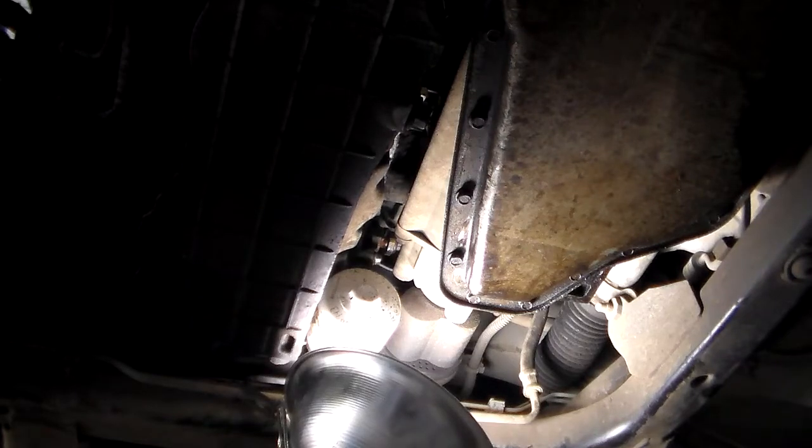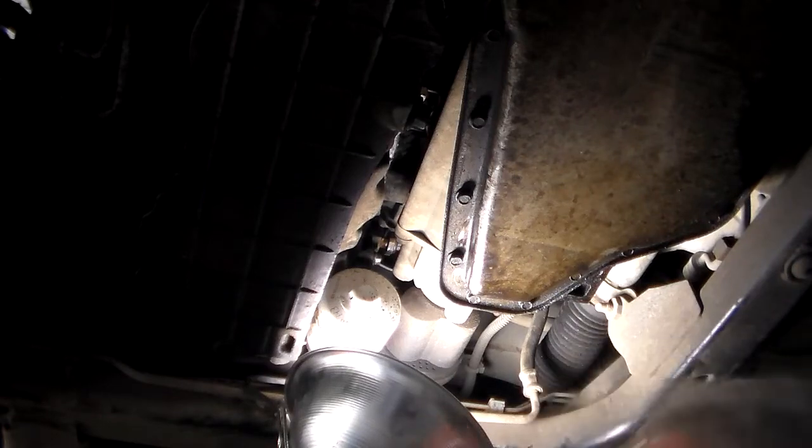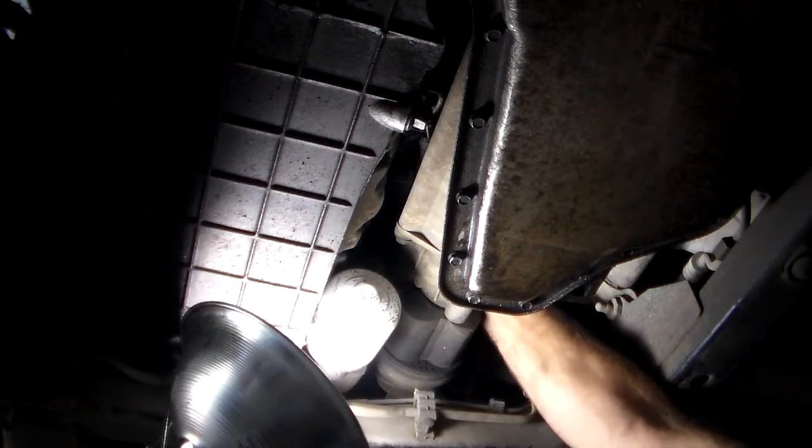When you change the oil on this car anyway, it'll probably be easier to move the filter out of the way. Get the other sensor ready in your hand — and of course it's probably going to pull right into my light. You can reach up there with your hand and basically unscrew it.